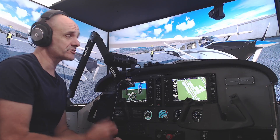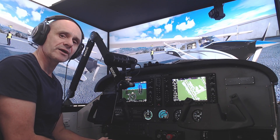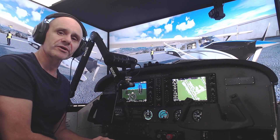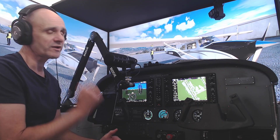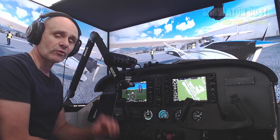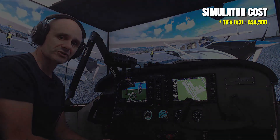Let's start with the TVs. These are Samsung 4K monitors, QC55 is the model. At the time, I got them on a Black Friday sale — they were $1,500 each. So add that up, $4,500 just in the monitors.